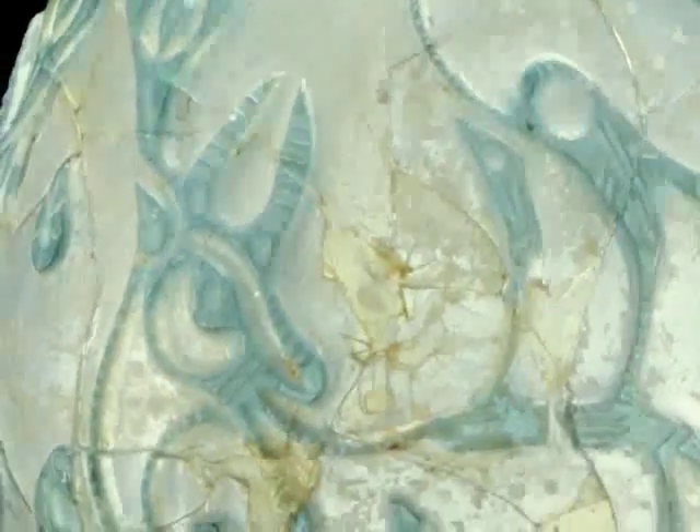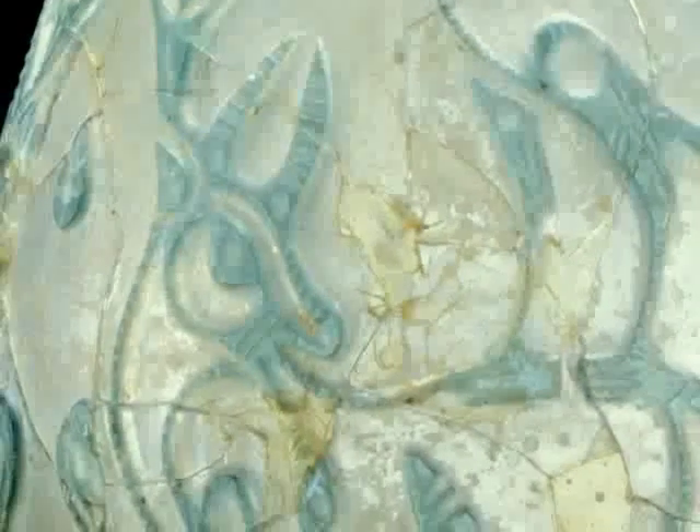There are so many things to see here today. You could easily spend a hundred hours just looking around. Let's get moving.